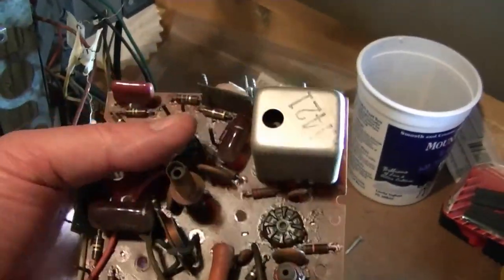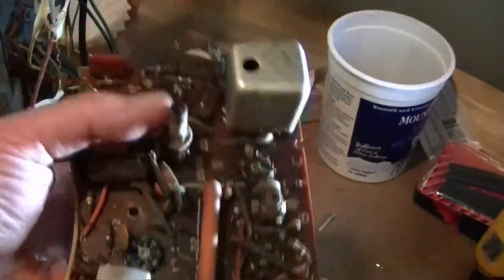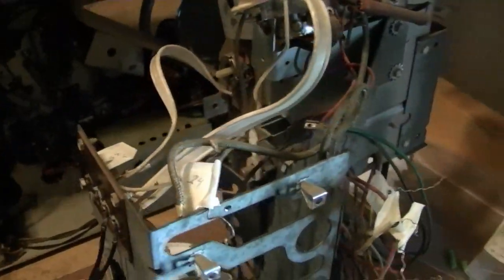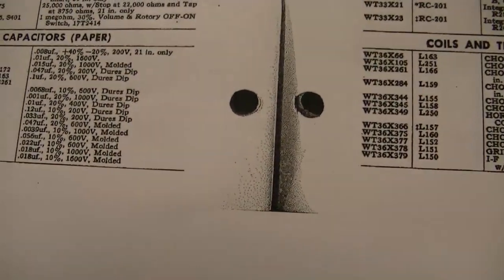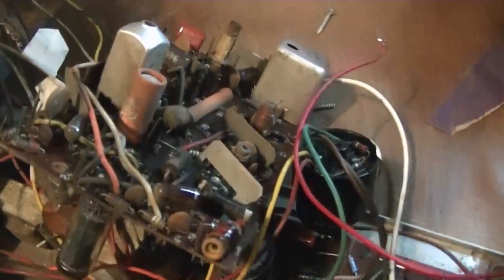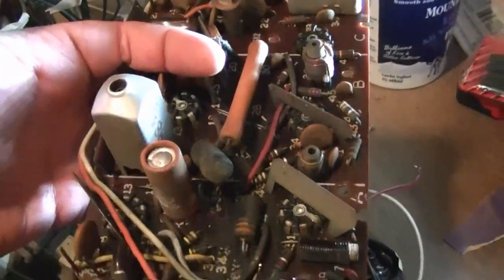I'm going to replace all of these maroon-type capacitors. I've got an interesting name on the parts list — something I don't think I've come across yet. They're calling them Durez, Durez Dip, and that's what all of these brown capacitors are. We've also got one electrolytic here — that'll go.